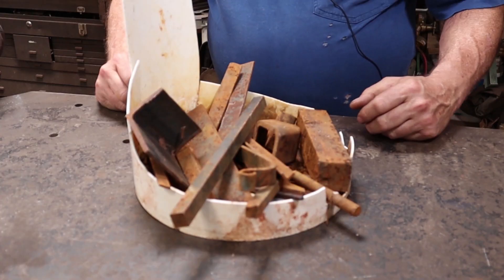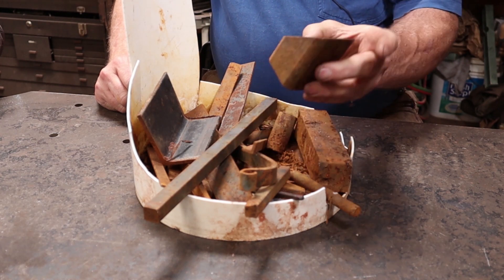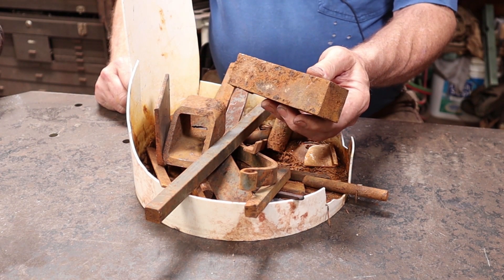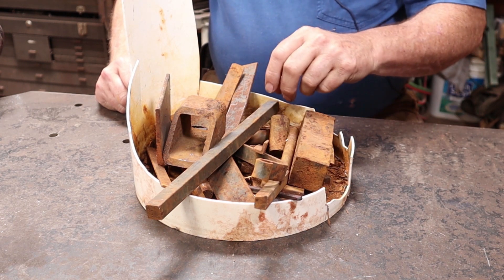Lots of stuff in the bucket. We just did something with angle iron, so I don't think I'll use that. And we've looked at some tubing, although that's going to be a completely different kind of hook — that's going to be a power hammer project. That's probably medium carbon steel, so I may decide not to use it for a hook, but we'll see. Maybe a big chain hook.